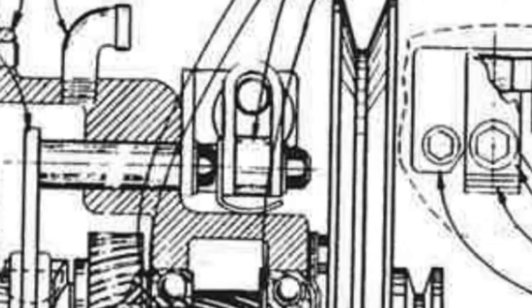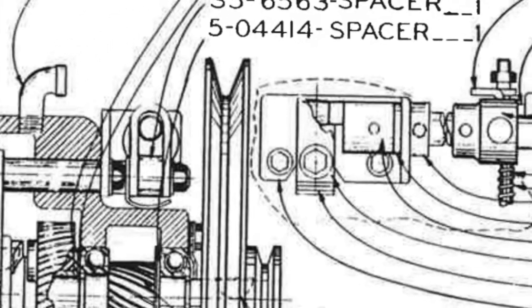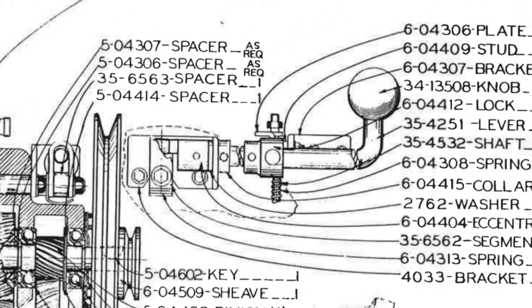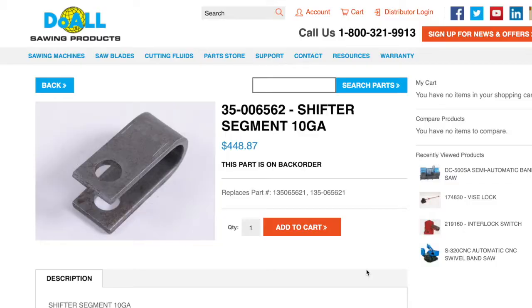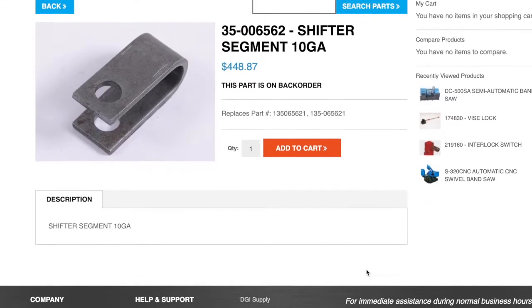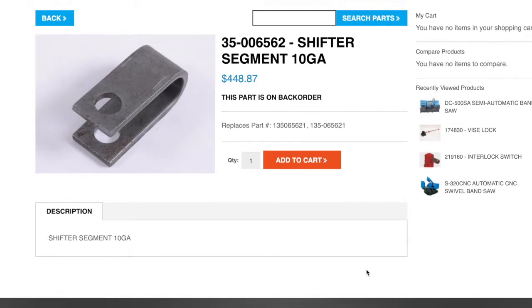I downloaded the manual from Do-All and found what they called the segment — part number 356562. I found the part on Do-All's website. I was a little bit shocked by the price: $448.87, but it was on back order.